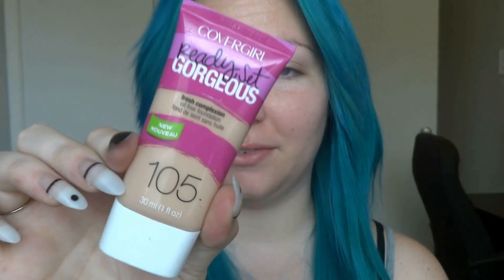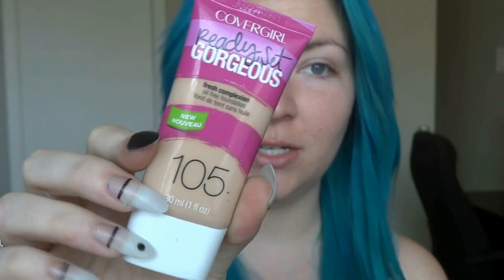I'm going to start off with my CoverGirl Ready Set Gorgeous Foundation. I just use my fingers to apply this. I'm making a mess.